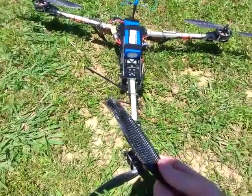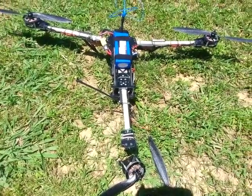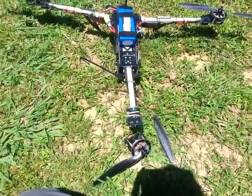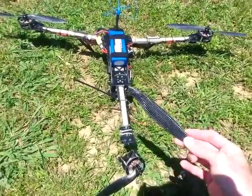I didn't expect this from a carbon prop. I was thinking carbon would do a lot better. That's why I got away from the nylons and carbon nylons, trying to make something a little more reliable. But doesn't seem that way.